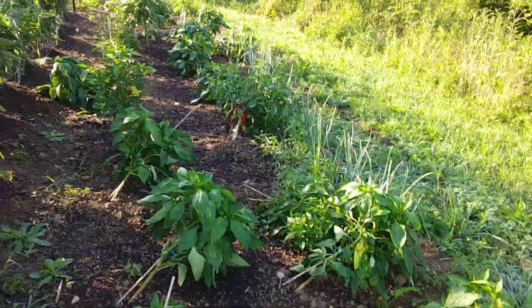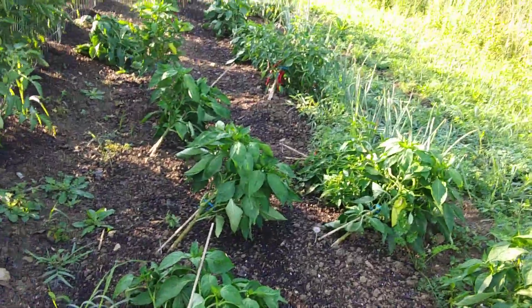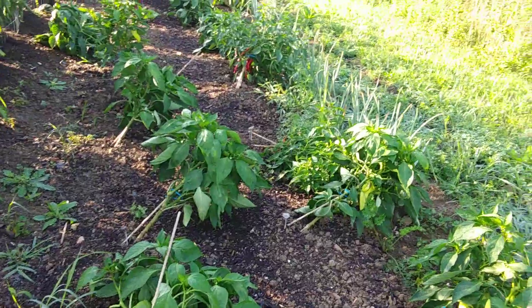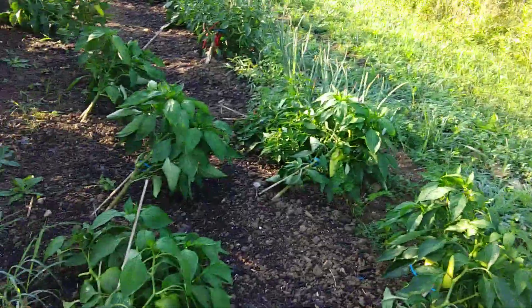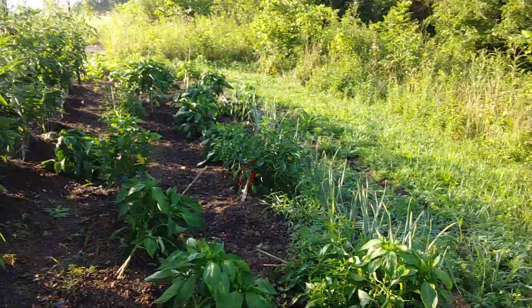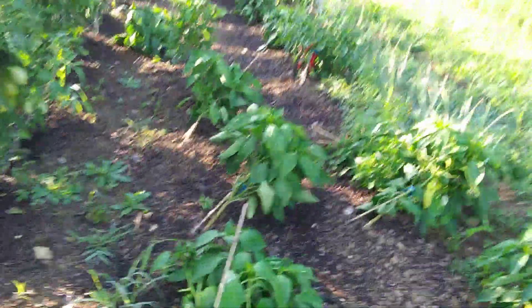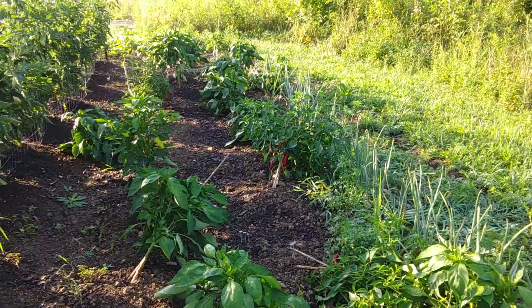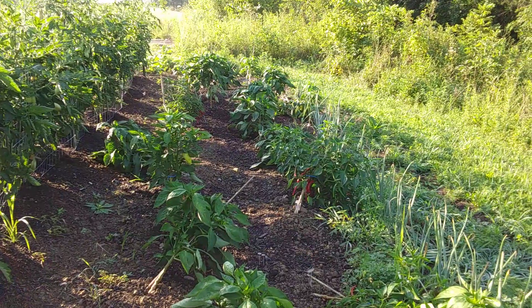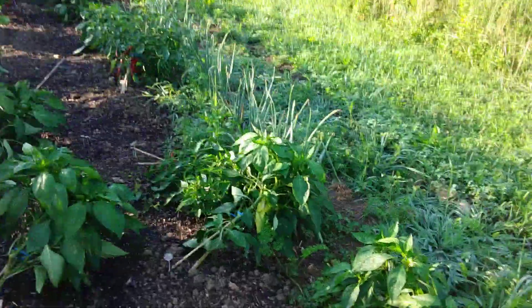Here we are with the pepper plants. I've got a bunch of 2x4s and scrap lumber at work from doing some temporary supporting on a project, and I need to get all that stuff cut up into stakes. Because these have obviously gotten a little top-heavy and these little quarter-inch sticks aren't working anymore. I've propped them up a few times, but I'm going to get a good stake in here — I should have those cut today and be able to bring them home and get these things off the ground.